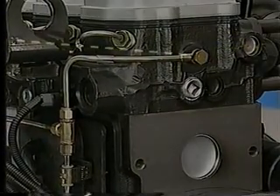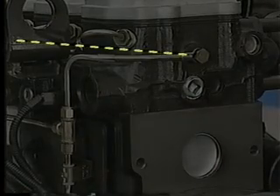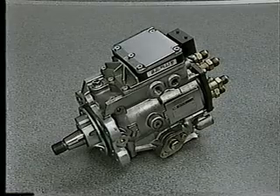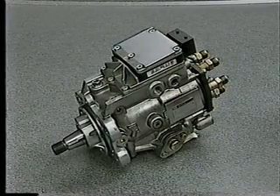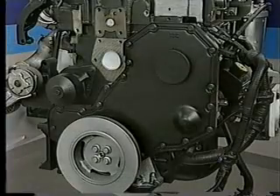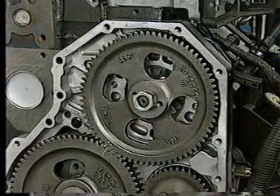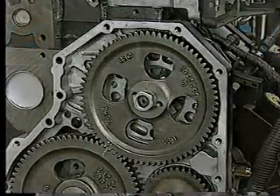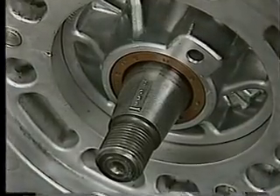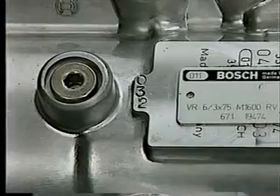There is now a fuel return rifle bored through the cylinder head, which returns excess fuel from the injectors to the fuel tank. Next on the list is the Bosch VP44 fuel injection pump. As with the previous pump, a gear train in the front of the engine drives the injection pump at half the engine speed. The pump is mounted in a fixed position through an offset numbered key — the number on the key must match the three-digit number on each pump.